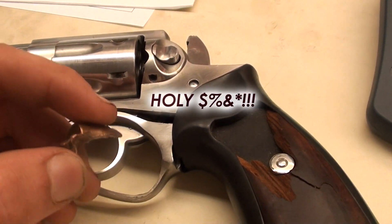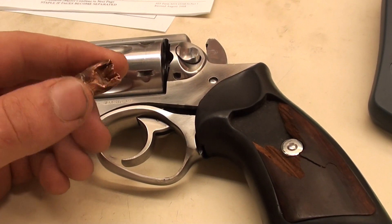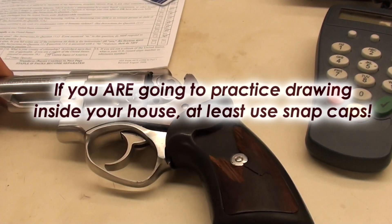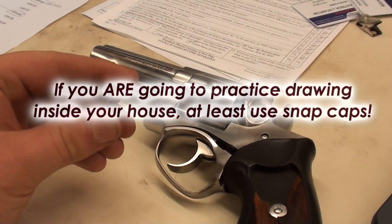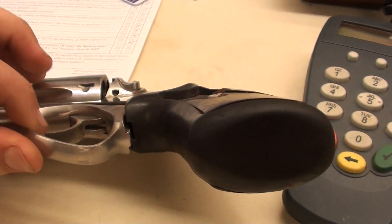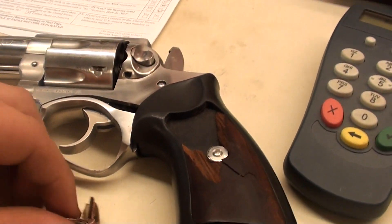This is why you have to be careful when you're practicing your draw inside your house. A fellow had this 357 in the case on the floor, and he was doing a rapid draw with his 1911. The 1911 went off, and the bullet worked its way right into this trigger guard, drew the whole trigger group out of there, and bent the frame. This gun is deadlined — Ruger can't fix it, can't do anything.